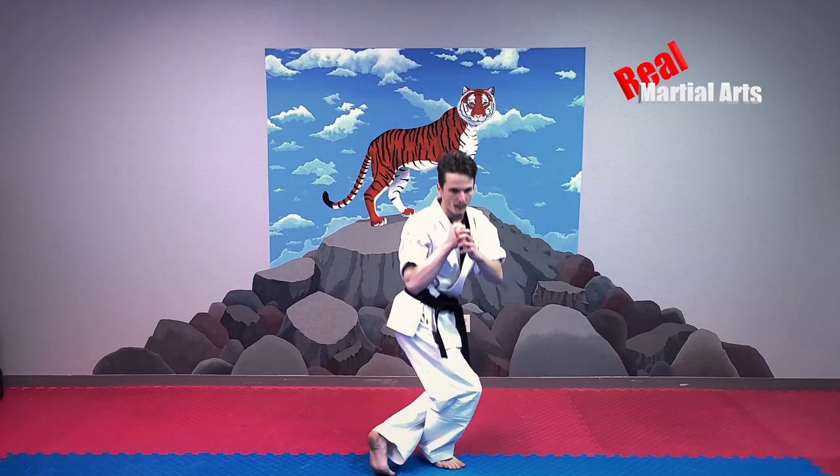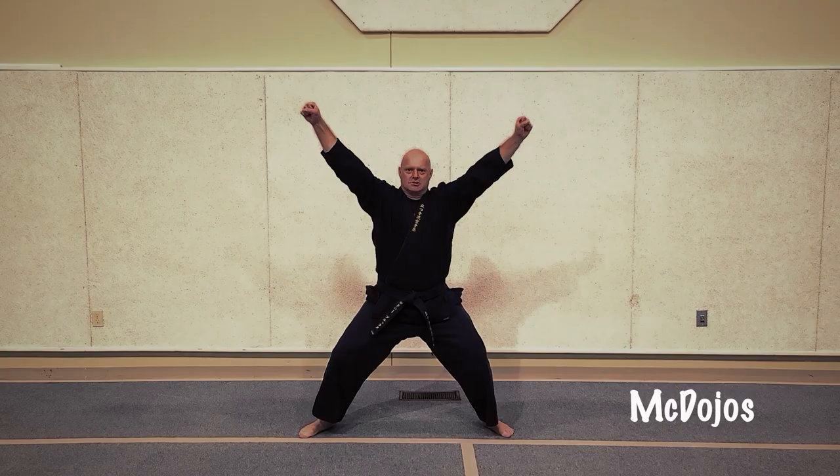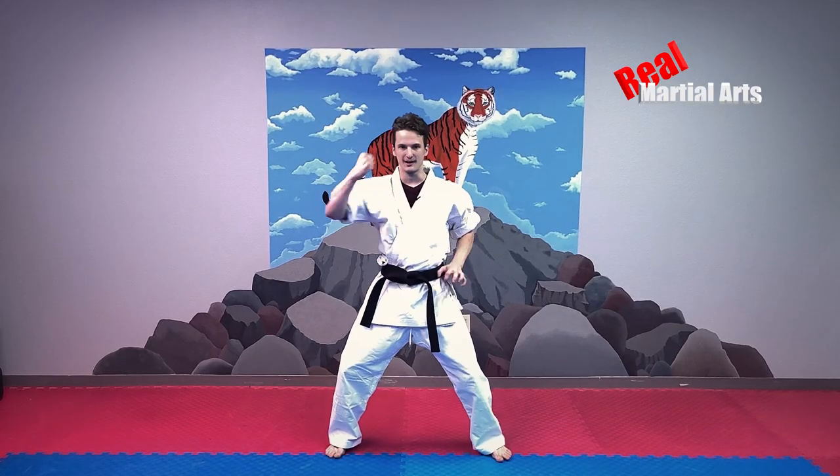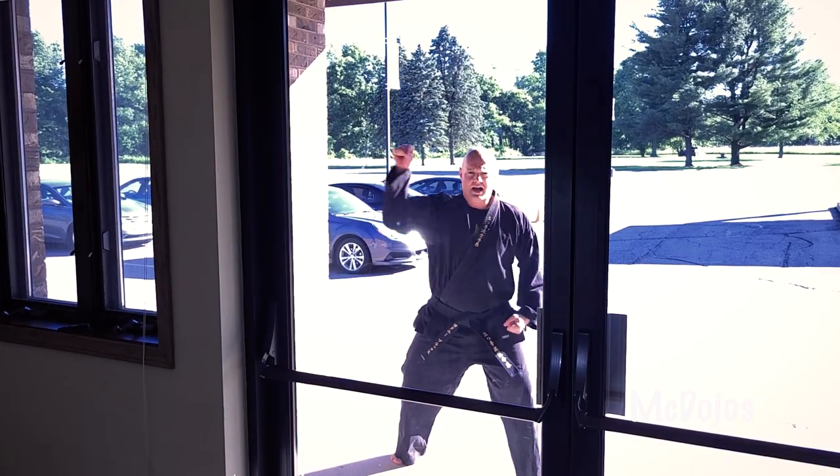X stance. X stance. Defensive blocks: inside block and outside block. Inside. Outside. Inside block. Outside block.